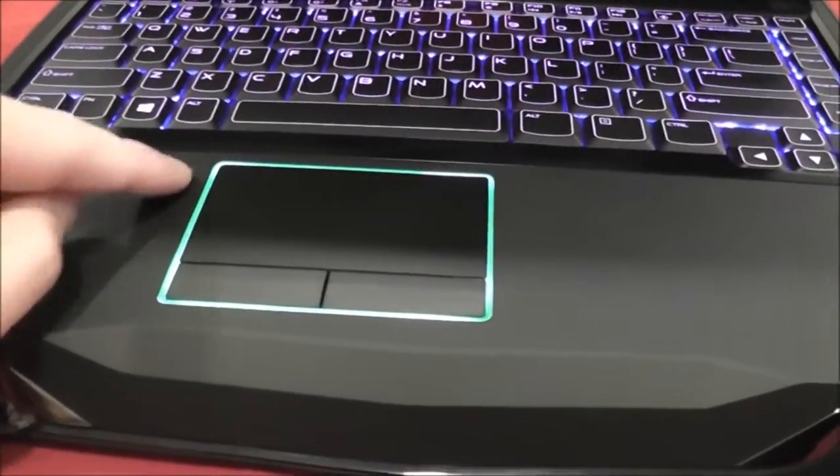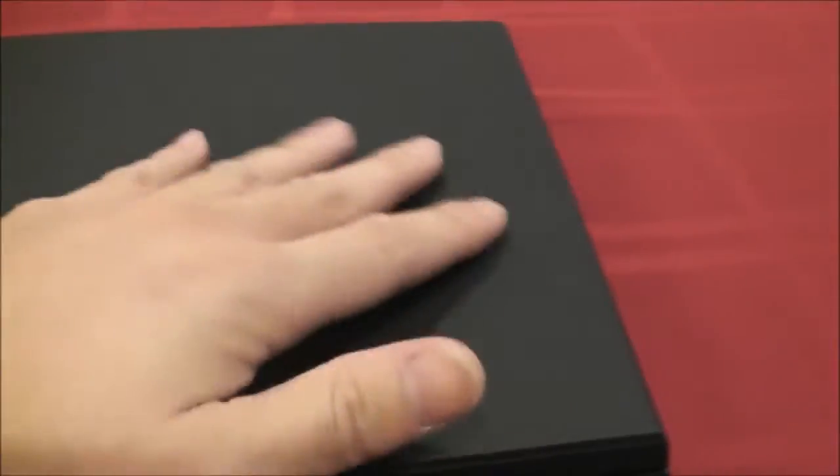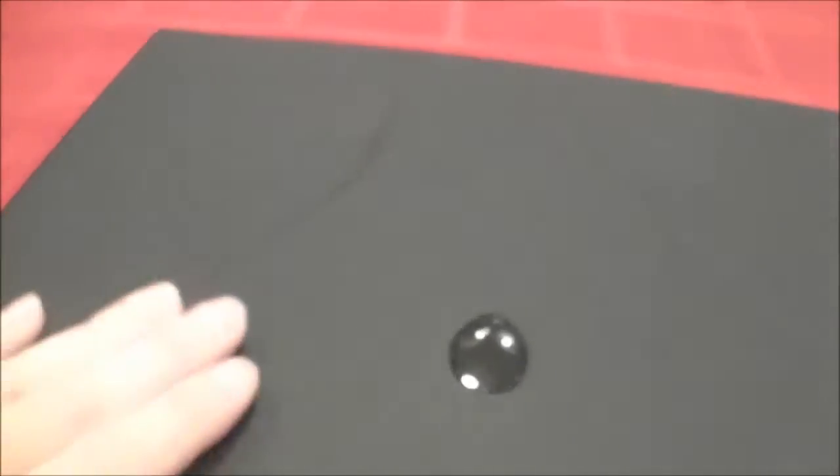The touchpad here has a good rubbery feel — it's not smooth or metallic like MacBook Pros or some Dells I've had. It's got a nice sturdy, rubbery feel. You don't have to worry about damaging it. Obviously it's meant to be a gaming laptop, so it is meant to be rugged.